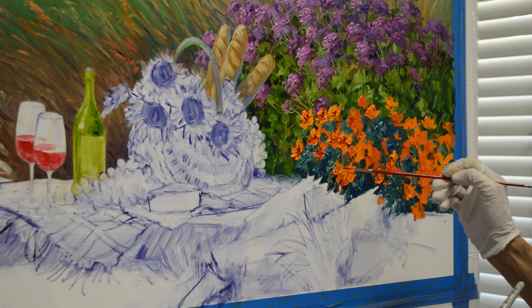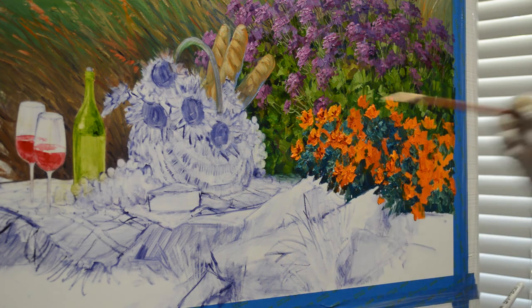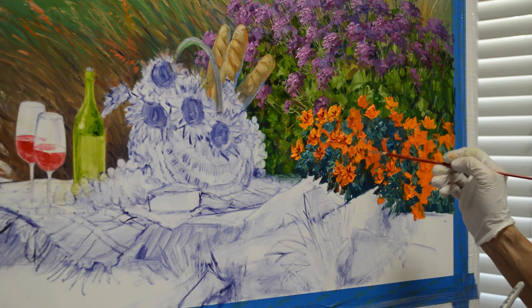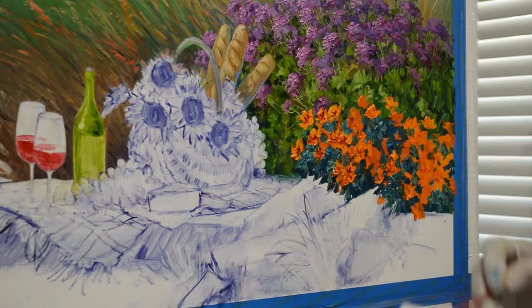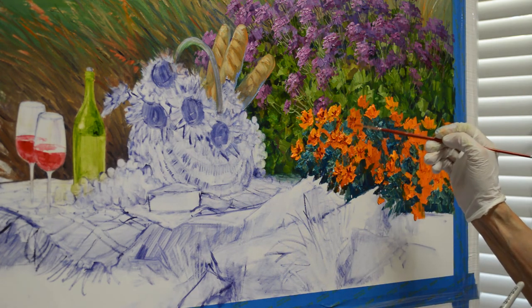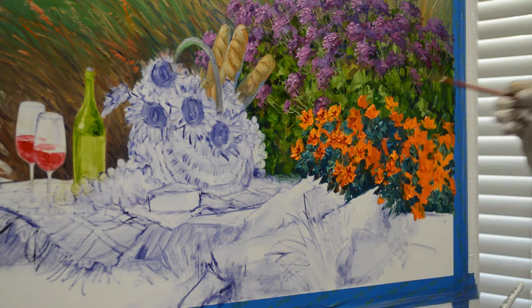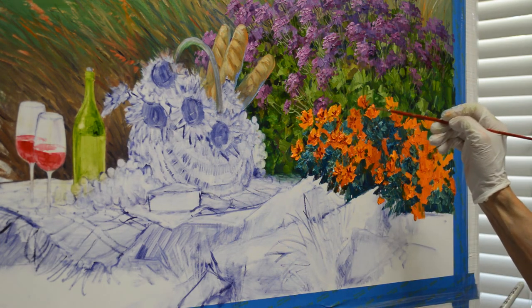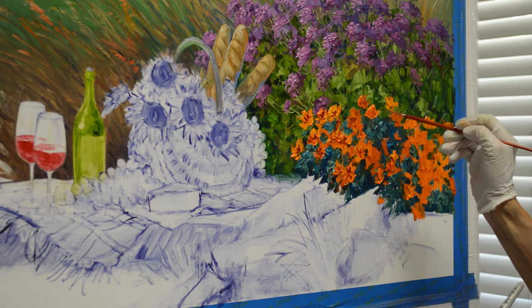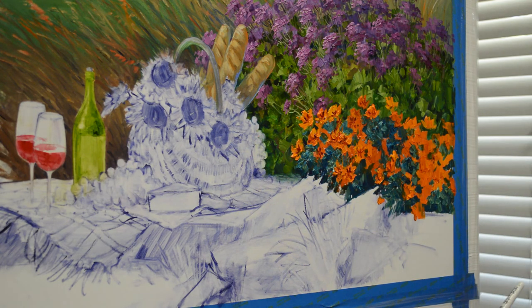I really appreciate you watching my YouTube videos. Please visit my blog also — you can subscribe to my YouTube channel and to my blog. The link to my blog is in the description below, where you can see the complete step-by-step process of this painting. Feel free to ask questions, and have a wonderful, wonderful day. Happy painting!